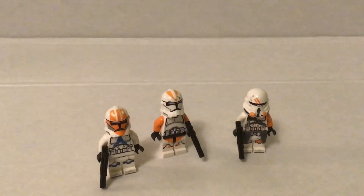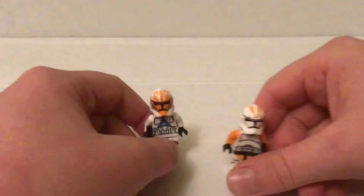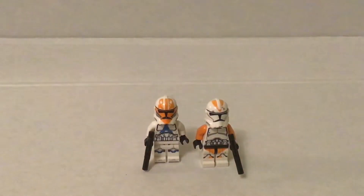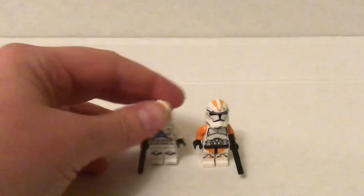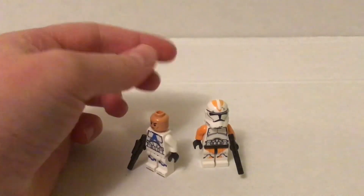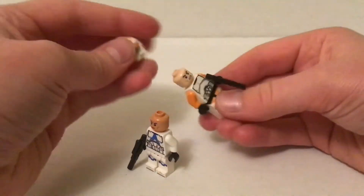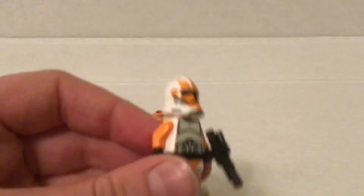Now let's go on to the 212th trooper. I'm going to start off with the Phase 2 regular right here. I tried this just the other day and it never occurred to me — it's probably just common sense to switch a helmet, but it's insane how good that looks.